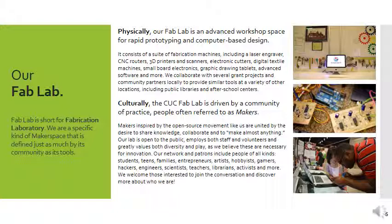Fab lab, if you didn't already know, is short for fabrication laboratory. We are a specific kind of maker space, but it's just as much defined by its community as its tools. Physically, we're a modern-day inventor's workshop — we have all this cool equipment like laser engravers, CNC routers, and 3D printers, but also things you might not expect like graphic drawing tablets and digital embroidery machines. We collaborate with several grant projects and community partners to provide similar tools at other locations, mostly at public libraries and after-school centers.